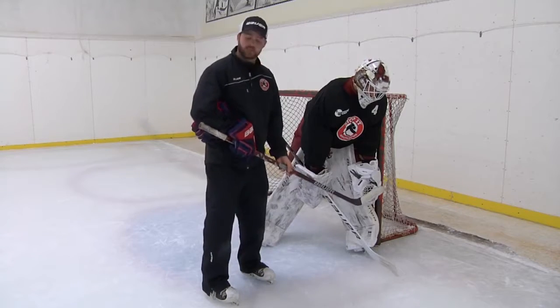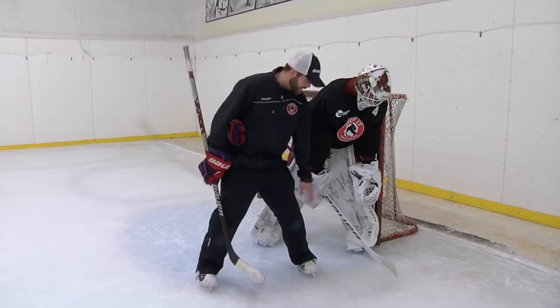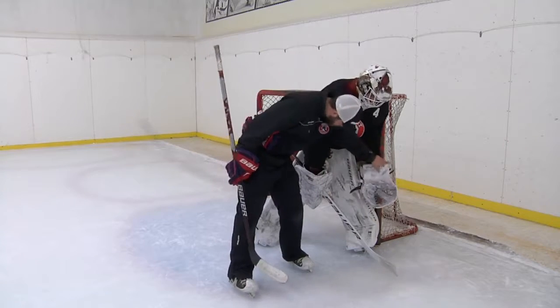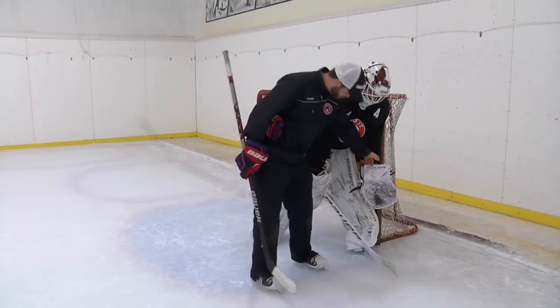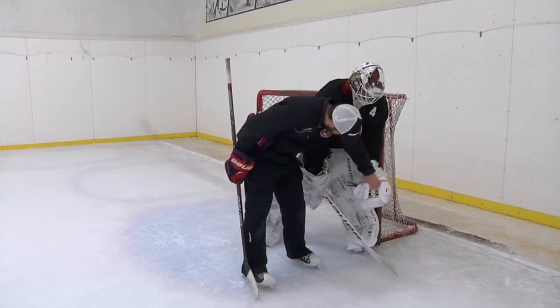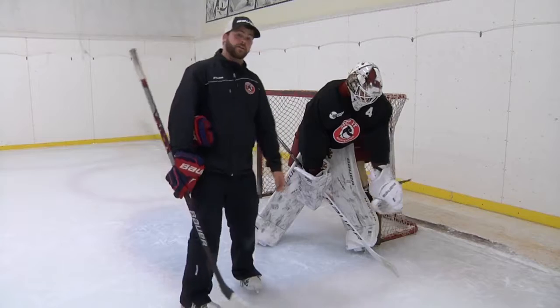Now let's take a look at glove position. A lot of goalies these days are opting for glove down, closed, next to the knee. Some goalies will prefer just opening the glove and keeping it there. It's all what you're comfortable with — really your personal preference. A little more old-school, Mika Kiprusov used to like the glove all the way over, which gave him the ability to catch any passes being sauced out in front of the net.